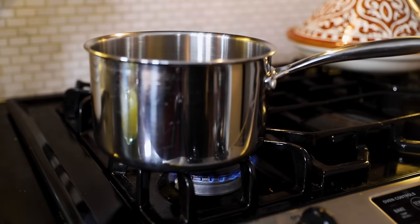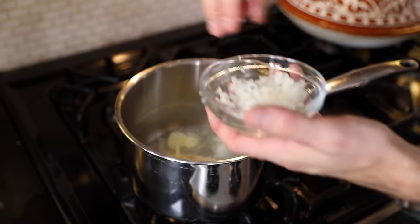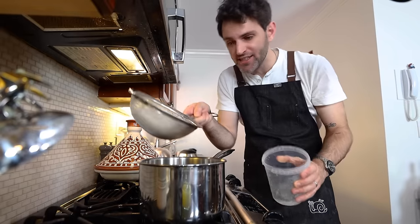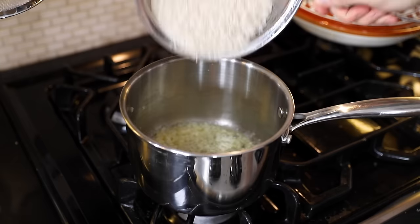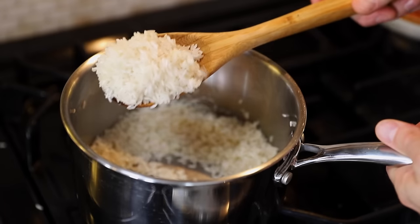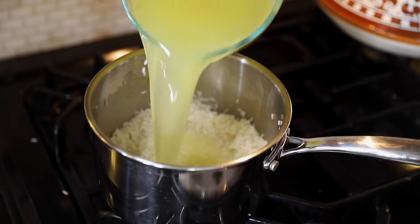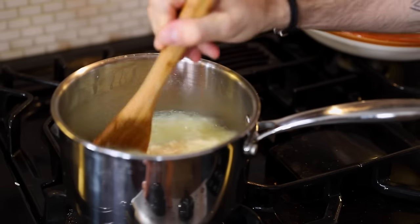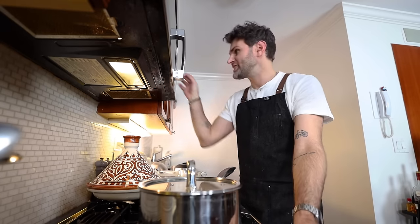In a saucepan, melt two tablespoons of butter, then add two tablespoons of finely minced onion. Sauté these for five minutes without browning. Add one and a half cups of plain white rice — yes, I rinsed it. Slowly cook that rice for a few minutes until it's milky. I would say that's sufficiently milky. Add three cups of chicken stock, or fish stock if you've got it. Once that's up to a boil, stir it just once, put the lid on, and keep it at a moderately fast simmer for 18 minutes.